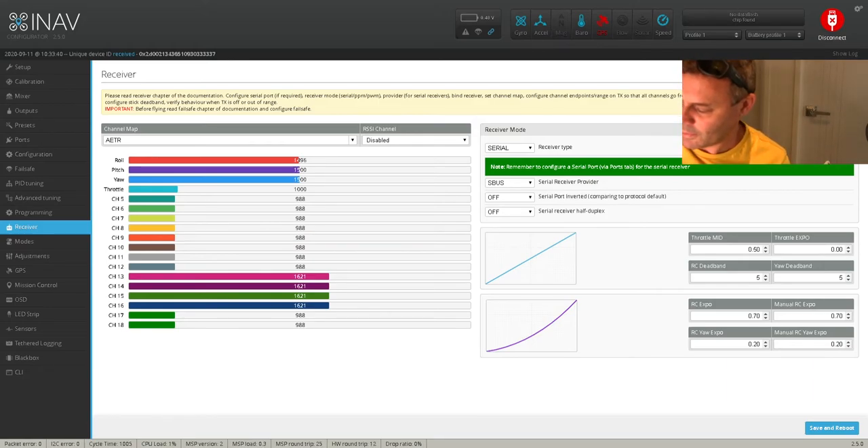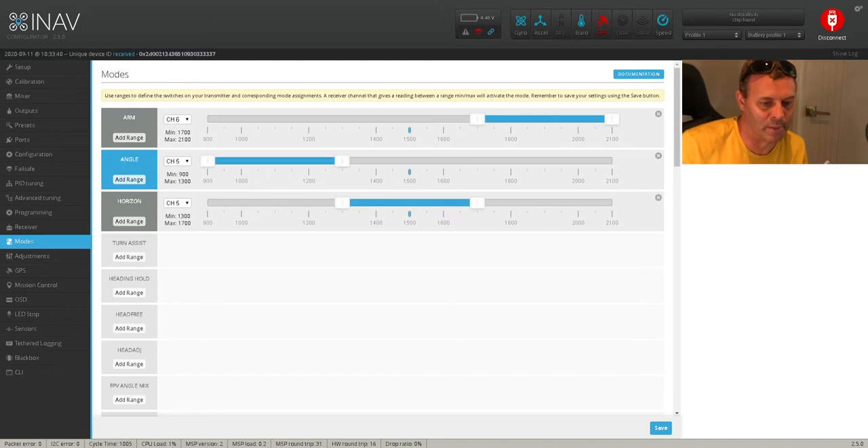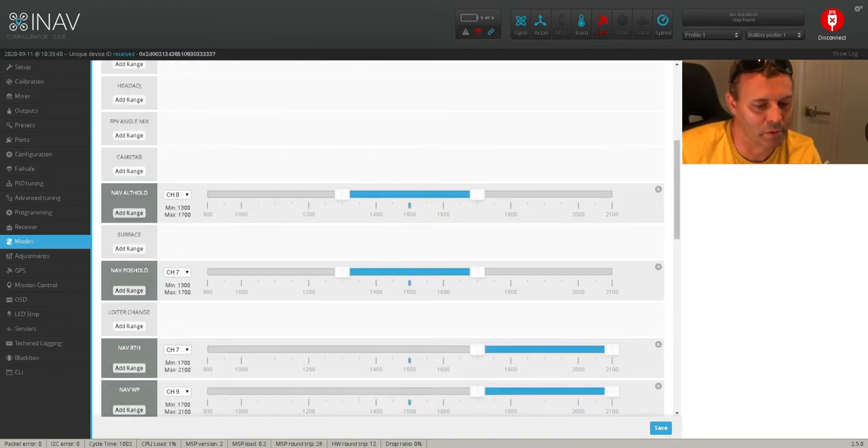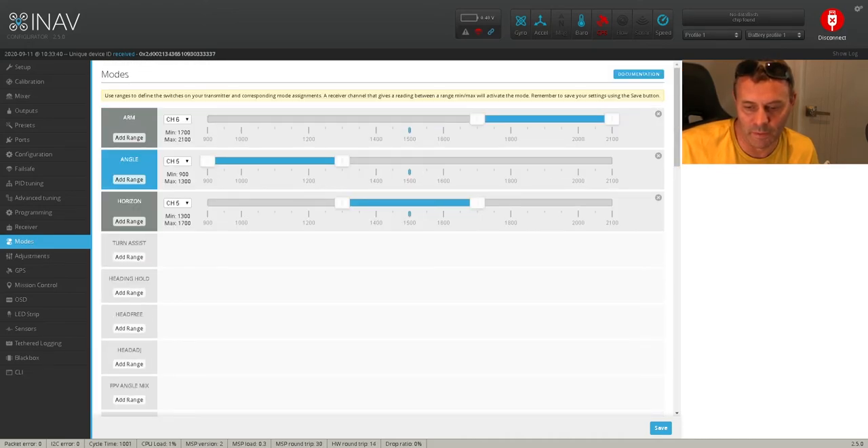So first you need to decide what switch you want and assign the switch to one of the channels. Once you've done that, you come back into the modes tab here and scroll down to nav waypoint. You need to select your channel through here — whichever one you choose. I've chosen channel 9, which is my SC switch on the Tyrannus. So you want to activate your switch through here, and then once that's done, go hit the save button.